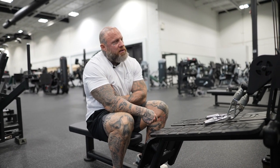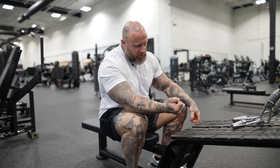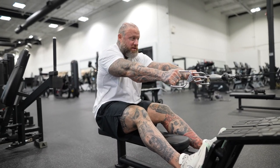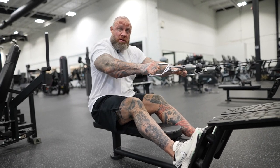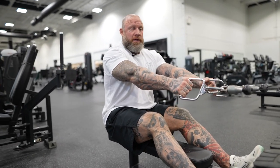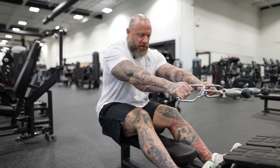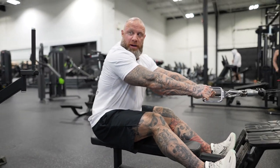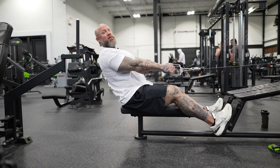A lot of guys aren't understanding how to lock on to their lower lat and get their lower lat to release — to let their arm pull forward and squeeze in. A lot of guys are way too concerned with pulling high. There's nothing wrong with that pull when we're trying to hit upper back, but we're keeping that hip back and posturing up tall. From the side, my hip is always behind my shoulder line — never forward.